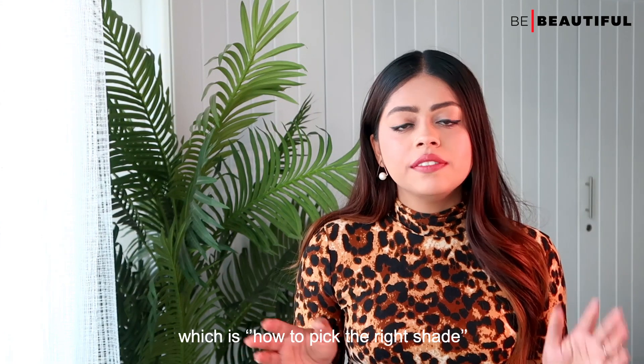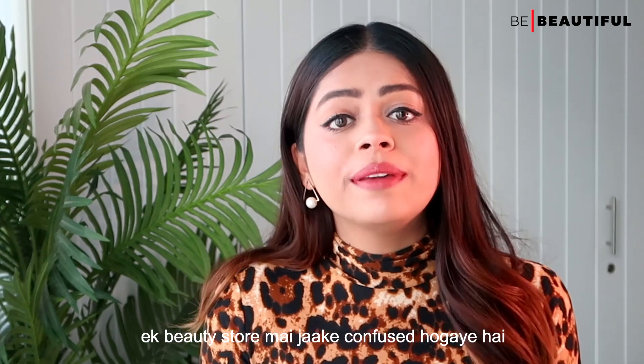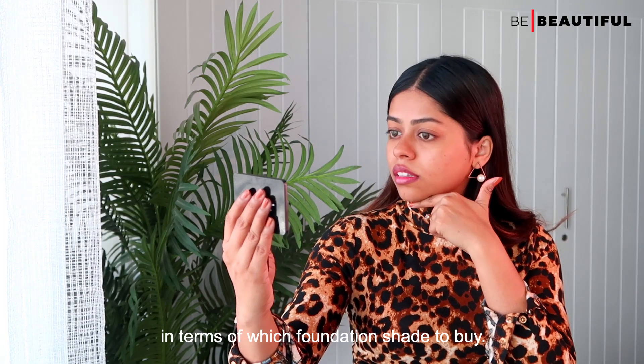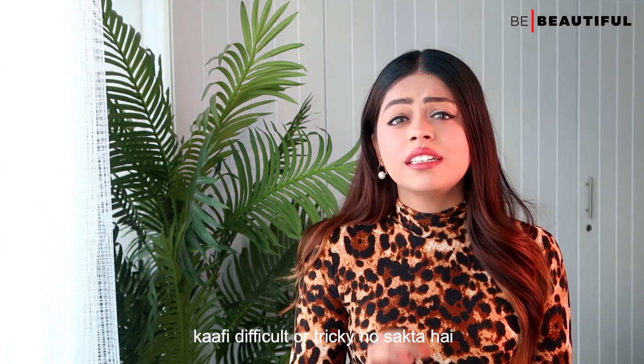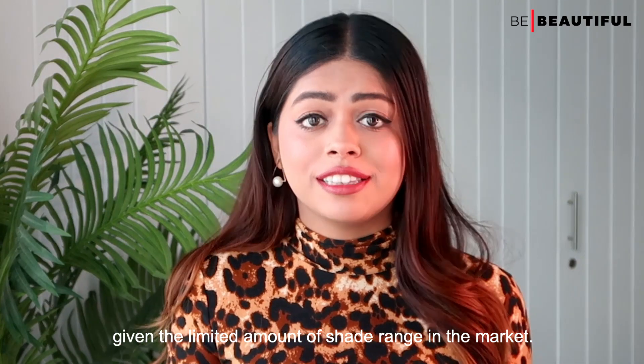Let's begin with the first question: how to pick the right shade. Raise your hands if you are confused in a beauty store in terms of which foundation shade to buy. I know, I have been there before. If your shade is dusky, the correct foundation shade can be difficult and tricky given the limited amount of shade range in the market.